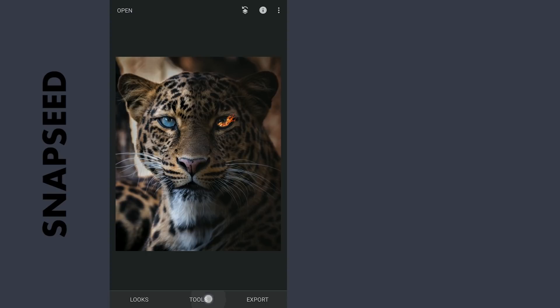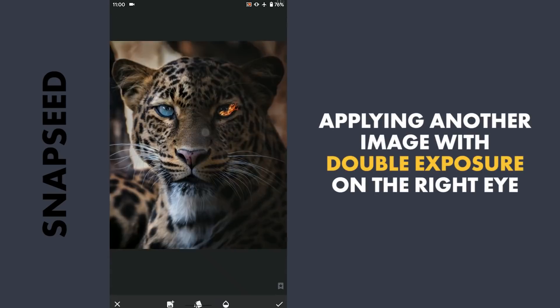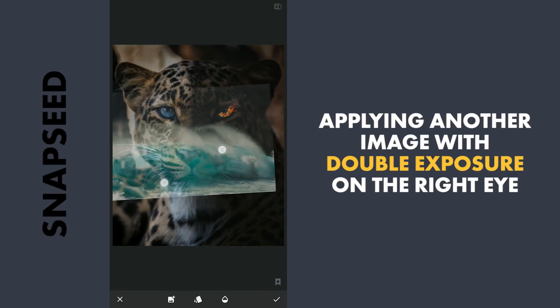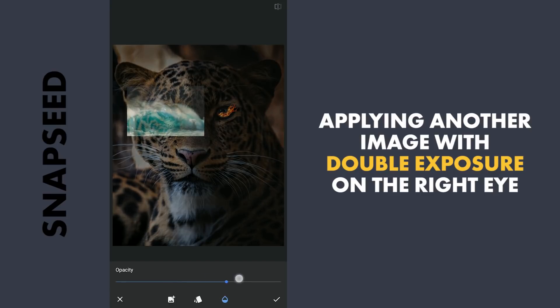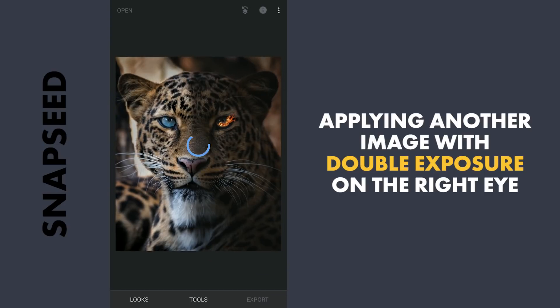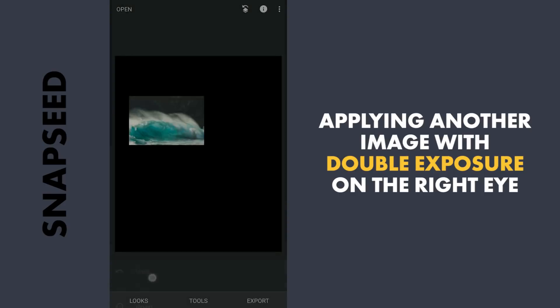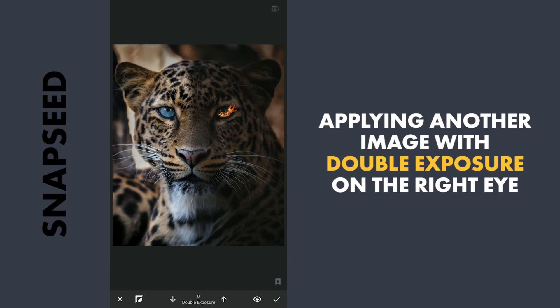The same way I am going to add another image using Double Exposure — this time an image of waves on the right eye, placing it so that the blue part of the waves covers about the lower half of the eye. Setting the opacity to 100 and applying it. Then with masking, revealing the waves on the eye.